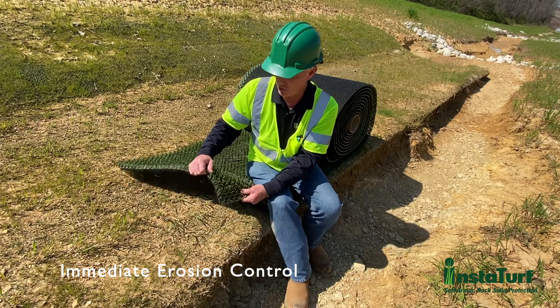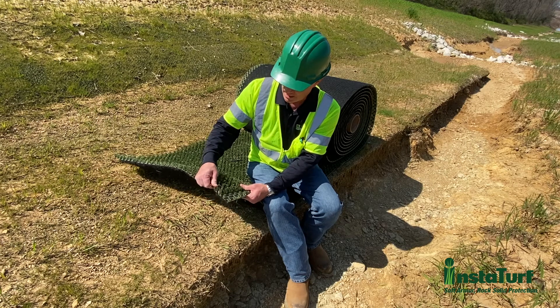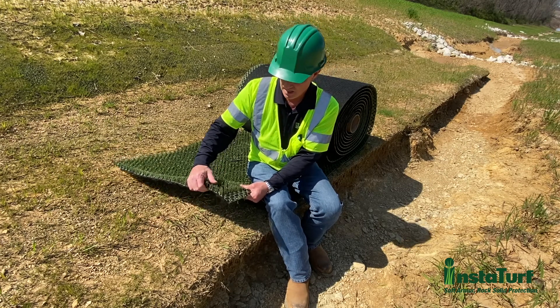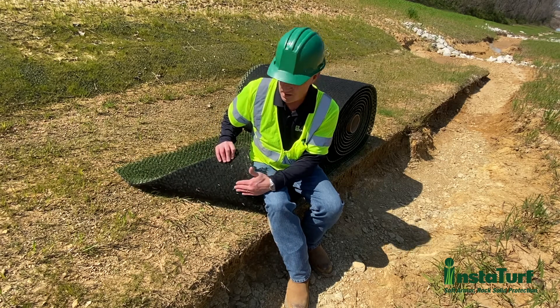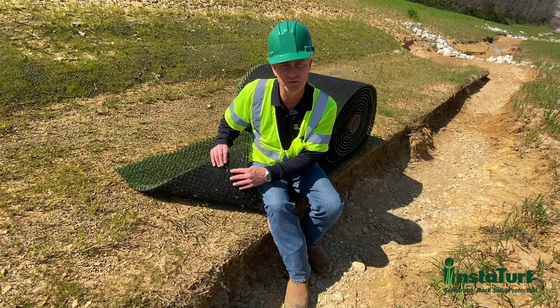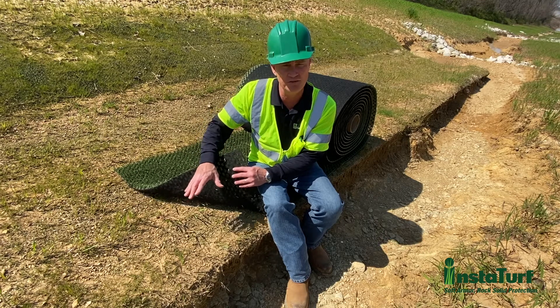The simulated turf is made from UV stabilized polyethylene and it's molded into one piece. On the back or the bottom side of the turf is a lightweight geotextile fabric that's been specially designed to both trap soil particles and seed beneath the mat.